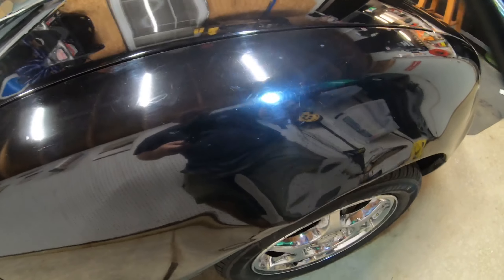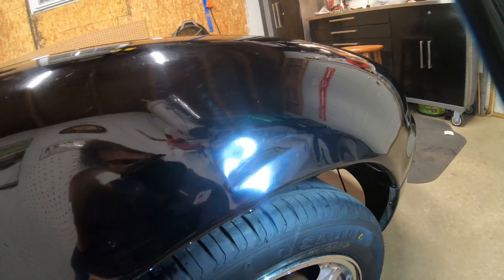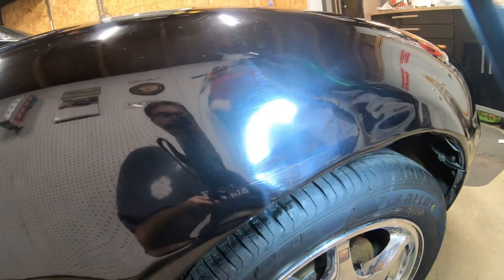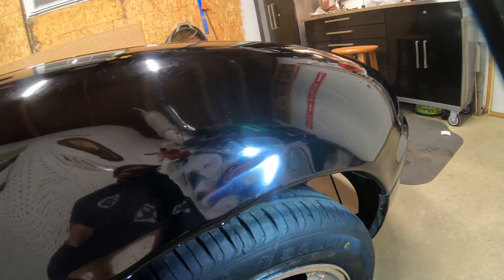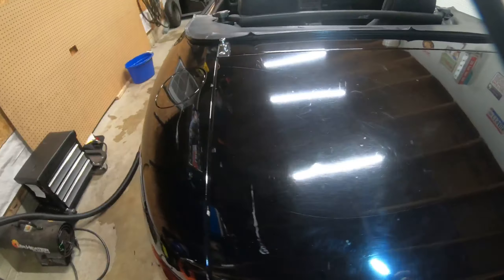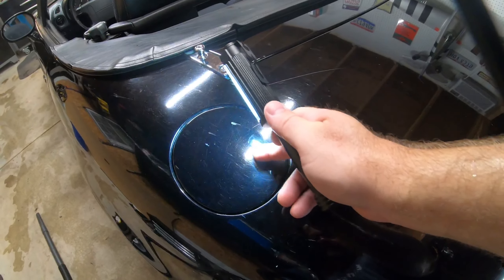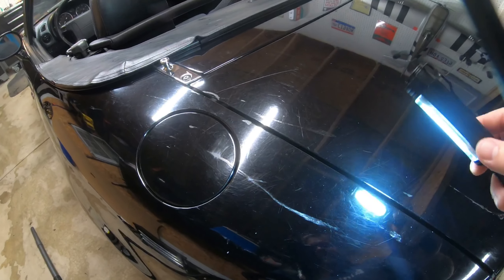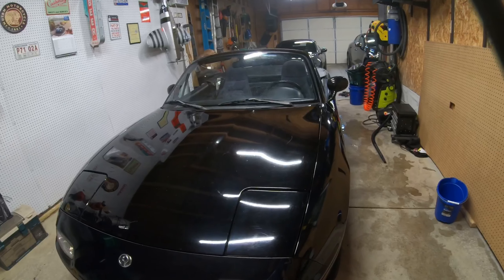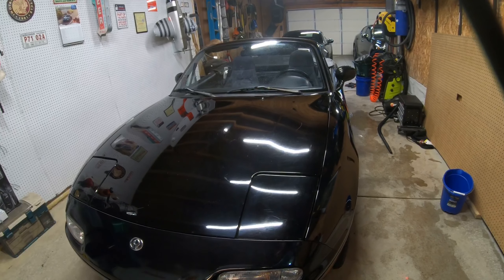If you come down here to the fender, we've got some more dents. I think that can be pulled out. Once I get this paint corrected and about as good as I can get it, I'll probably take it to a paintless dent repair shop and see what they can do about pulling out the dent in this fender — because that's really the only problem with this side of the car. Moving on, there's some more of this etching or gouging in this paint. I don't really know what that is. The same kind of thing is on the rear quarter panel.